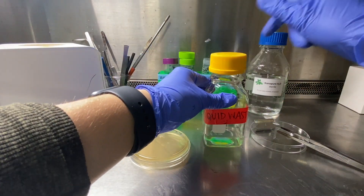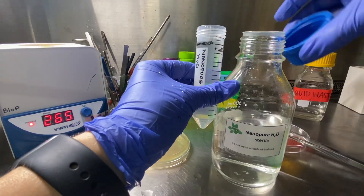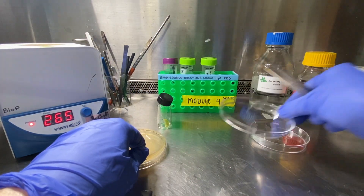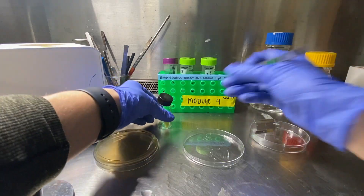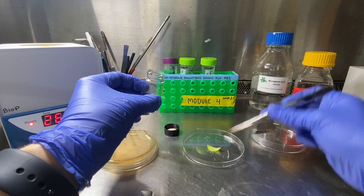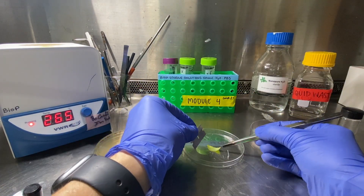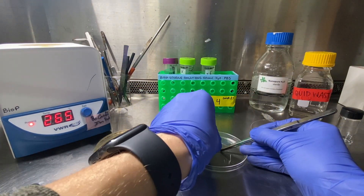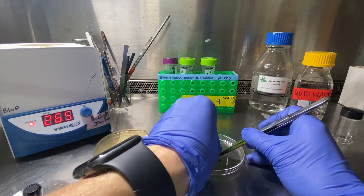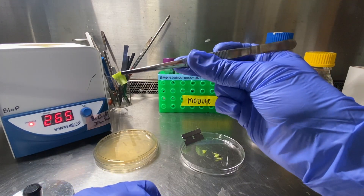It's also nice to your peers to refill the water if you used most of it. Now we are ready to cut some fresh edges onto our leaf. Remove the leaf from the glass vial using the forceps, and you can cut the edges with the razor blade. I like to hold the leaf steady with my forceps and just drag the razor blade across the leaf to make a little square.